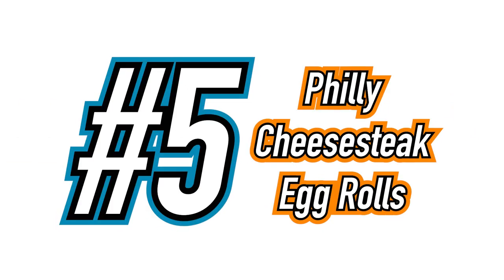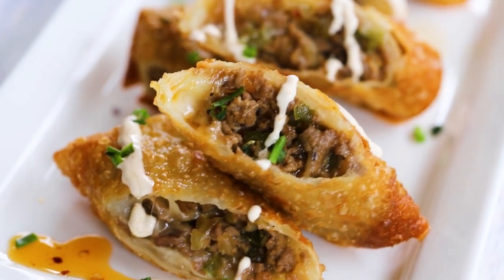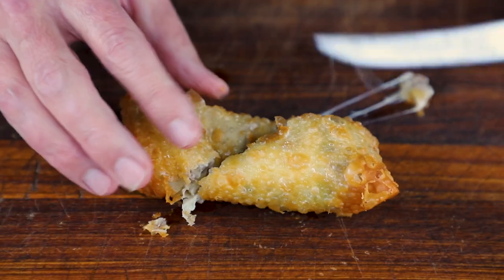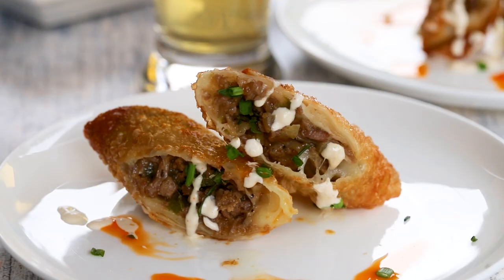On to recipe number five: Philly Cheesesteak Egg Rolls. These egg rolls are stuffed with Philly cheesesteaks — crunchy on the outside and beefy and cheesy on the inside. The ultimate in crowd-pleasing appetizers.